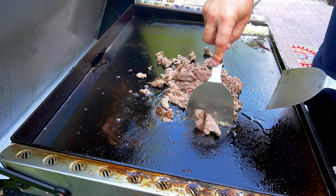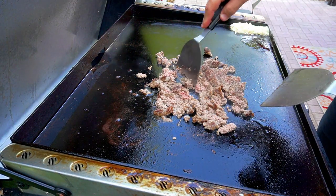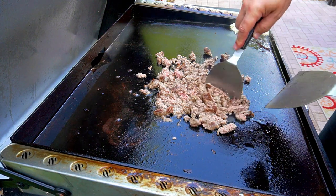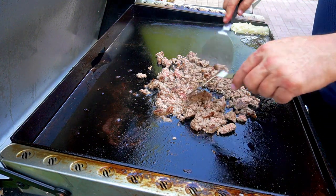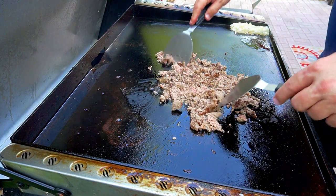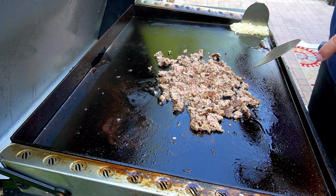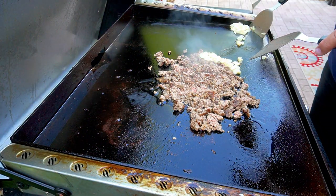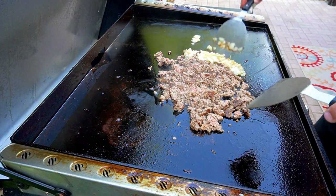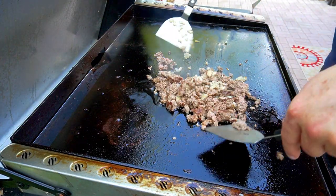You can see the pink is already gone pretty much in the middle, so there's no need to wait. Once you get it to the desired consistency of choppiness — if that's the word — we're going to add the onions. Onions, come on over. We're going to incorporate those onions in there.